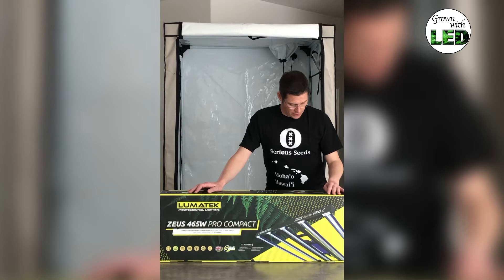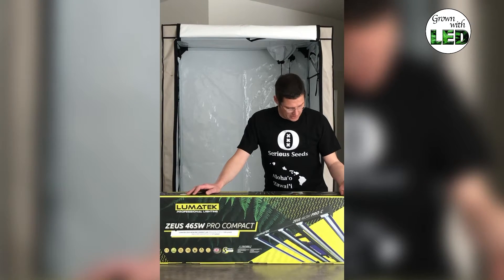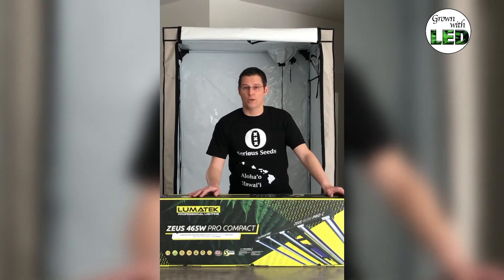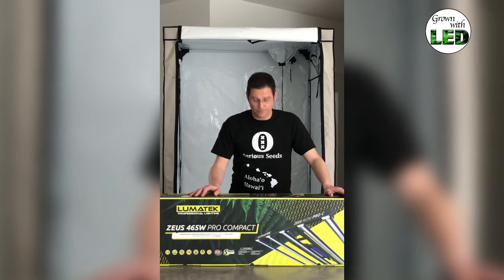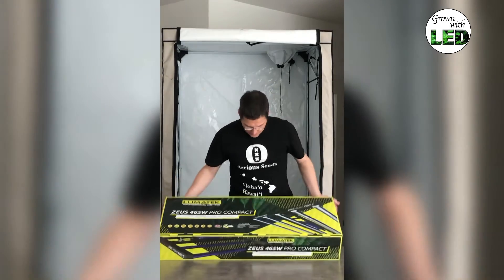What's also interesting is it's fully dimmable — the dimmer is included in the package. The replaceable LED bars are each 93 watts and can be exchanged if they're broken. They all come with a frame that has to be built up, so let's open it up.